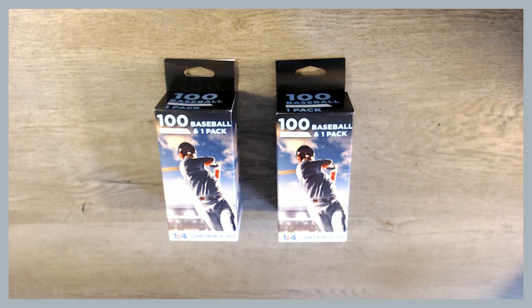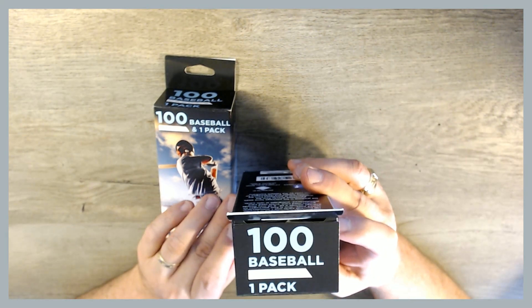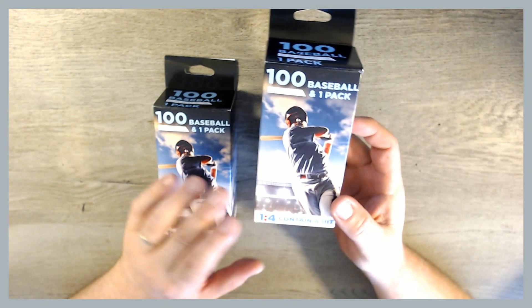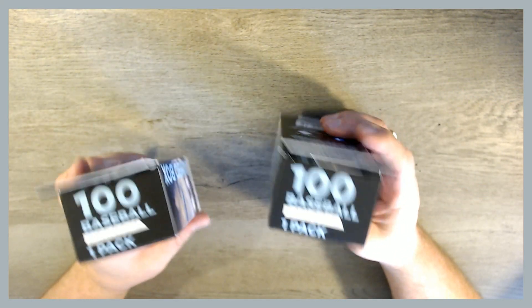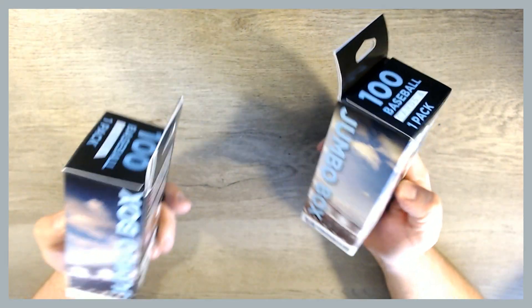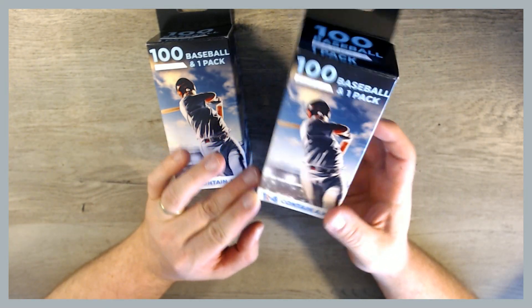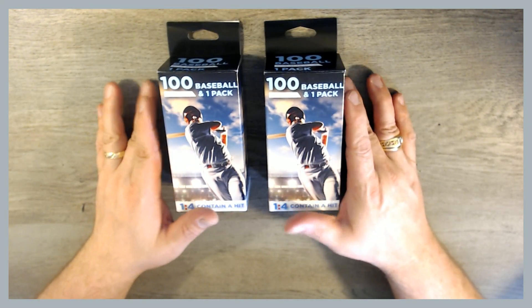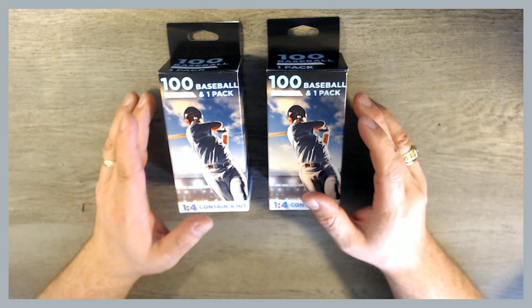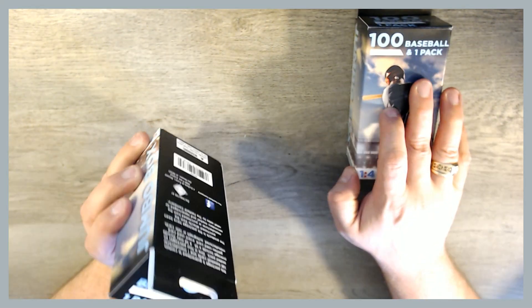Hey everybody, welcome back. Today we're going to be opening something interesting. These are 100 baseball cards plus one pack random baseball card boxes distributed by the Fairfield Company that I picked up at Walgreens. I think I paid like $5 a piece for these. One in four are supposed to contain a hit, so usually that means an autograph card or a relic with a piece of a player's uniform or bat from their game-used memorabilia. I thought we would go through these and see what you can expect.